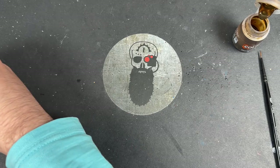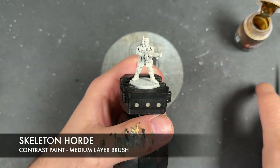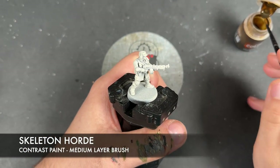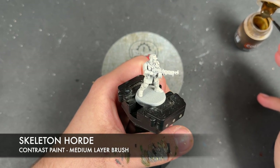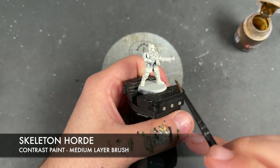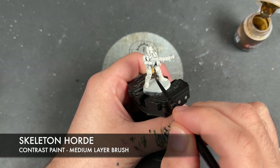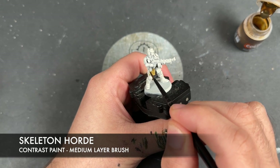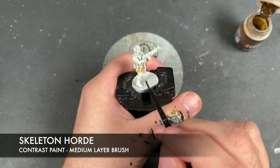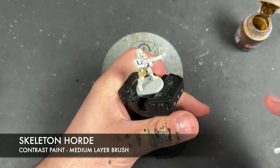The first color we're going to use is Skeleton Horde, and we're going to paint this all over all of the clothes. Our guardsmen have been primed in Wraithbone. We'll load up our brush with the Skeleton Horde and start just here on the jacket, painting this over the top — nice and simple, good place to start.